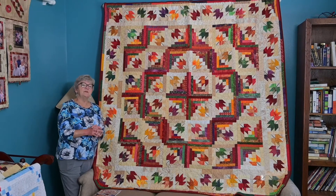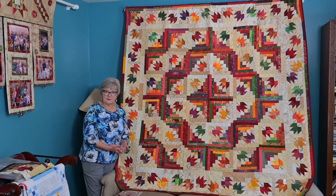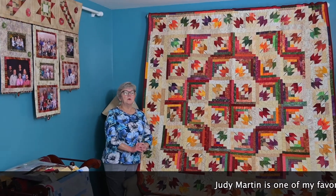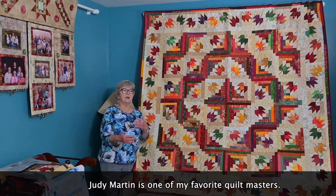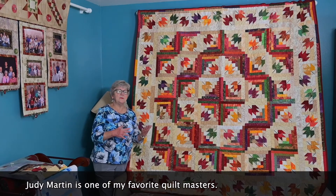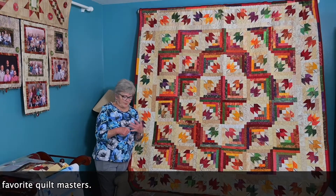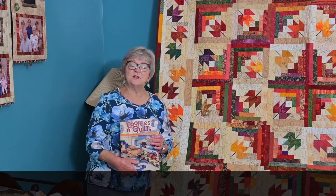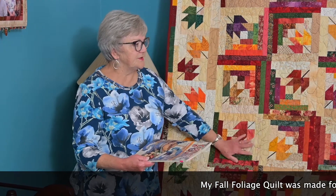One of my very favorite quilt designers and teachers has always been Judy Martin. Judy Martin is the best if you are wanting to learn to make pieced quilts. She has tips, patterns, and many books that can help you out. One of her books was called Cookies and Quilts, and it was one of her patterns in there that produced this quilt.